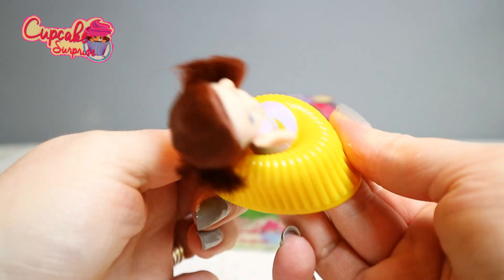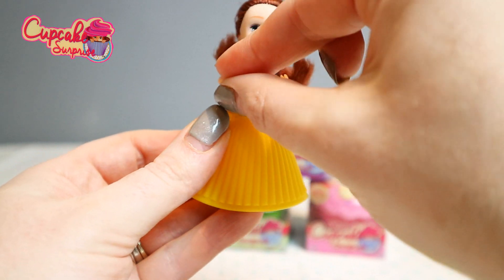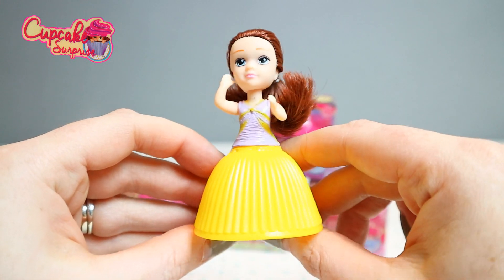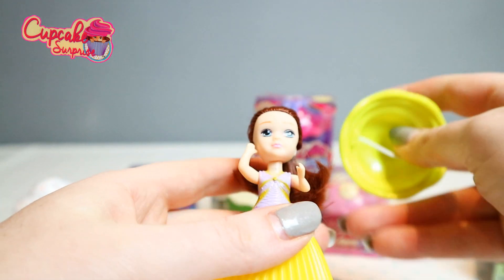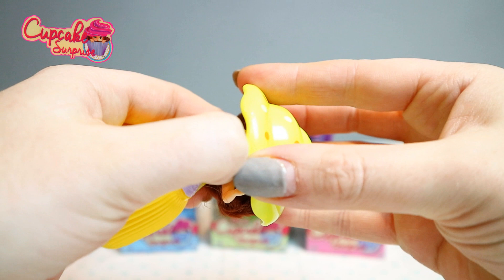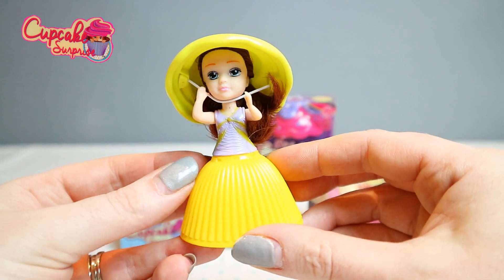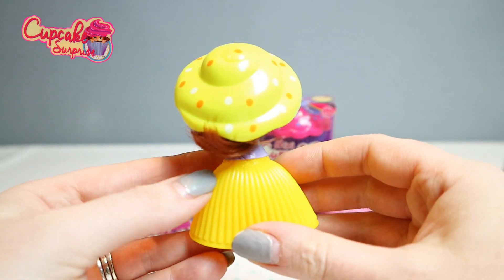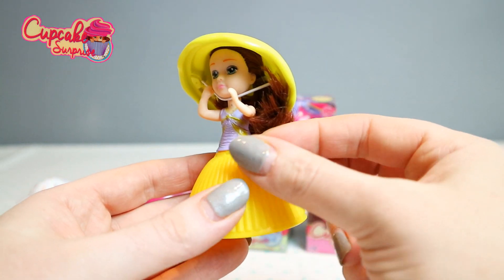There she comes — there she is, how gorgeous! In her yellow dress with her purple and yellow top, and her gorgeous hair. Let's put her hat on. There she is. This is Jackie — how pretty, and her hair sticking out of the back. Jackie is lemon scented.